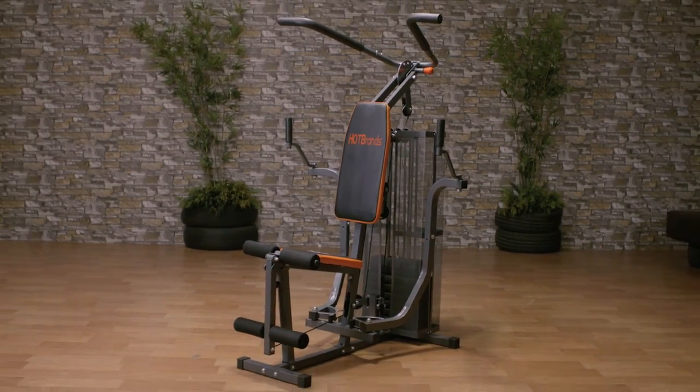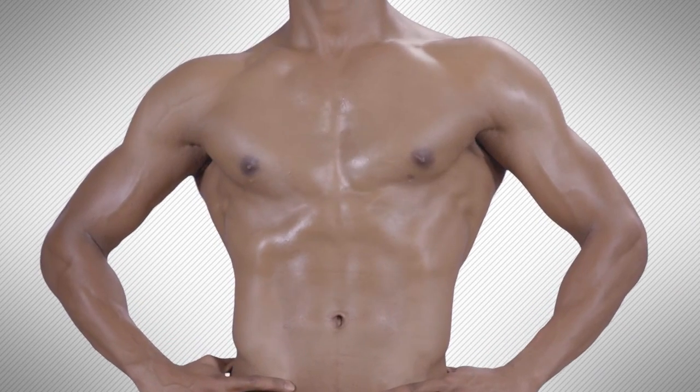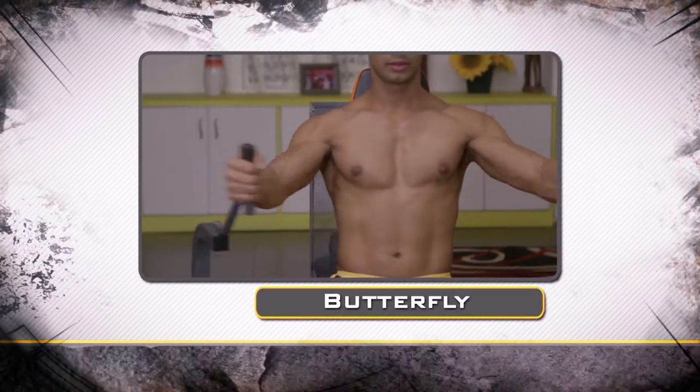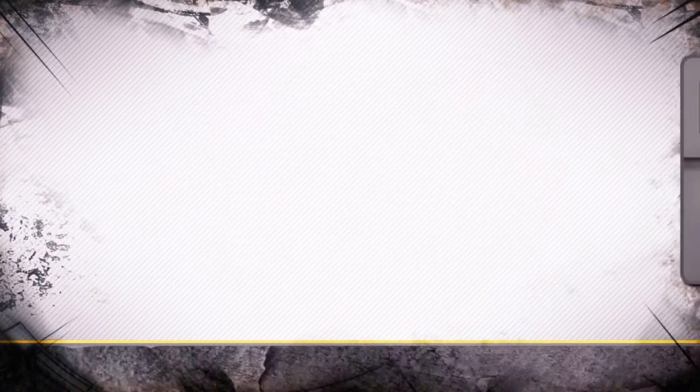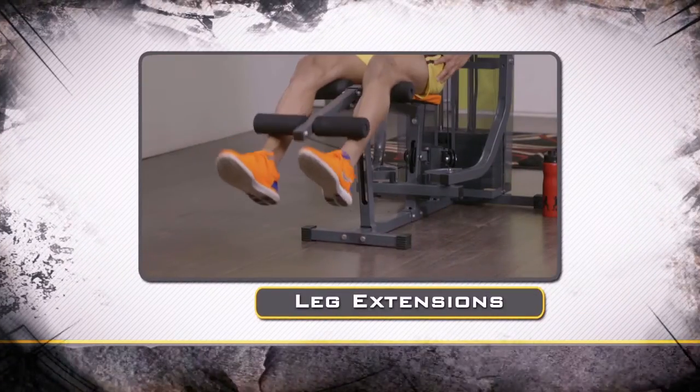In this Complete Home Gym System, you can do 15 different exercises with your whole body tone and chisel. You can do it with Butterfly, Reverse Butterfly, Lad Pull Back, Lad Pull Front, Leg Extensions, Leg Curl, Preacher Curl.